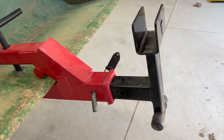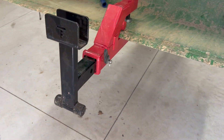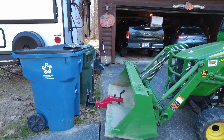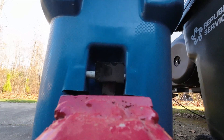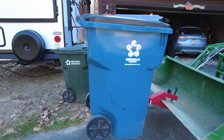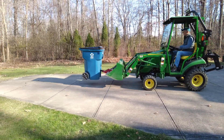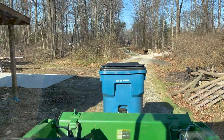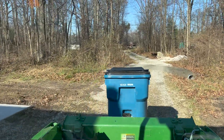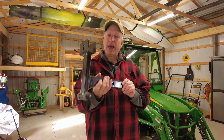My garbage can carrier goes right into the hitch — I got it from Titan. It carries my large garbage cans: the recycling can and the regular garbage. It's really handy when I don't feel like walking them down our very long driveway, or when I pick them up. I just put it on the loader, scoop underneath the can, bring it back, then scoop under the next one. I use it especially in winter when it's icy and precarious to walk up and down the driveway.